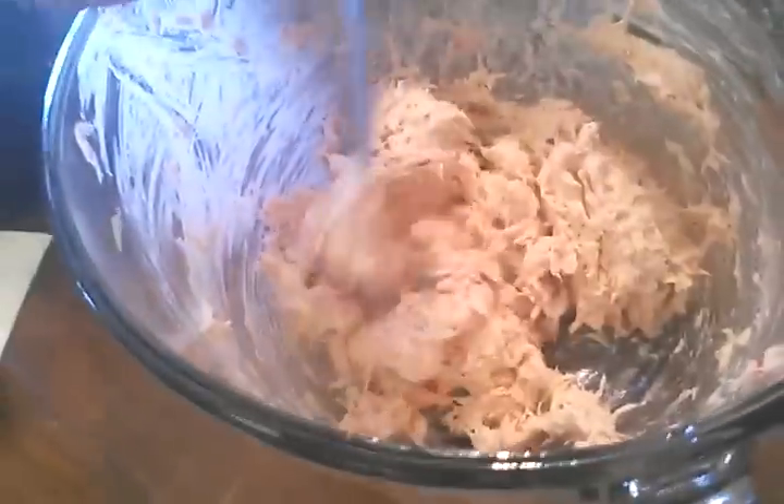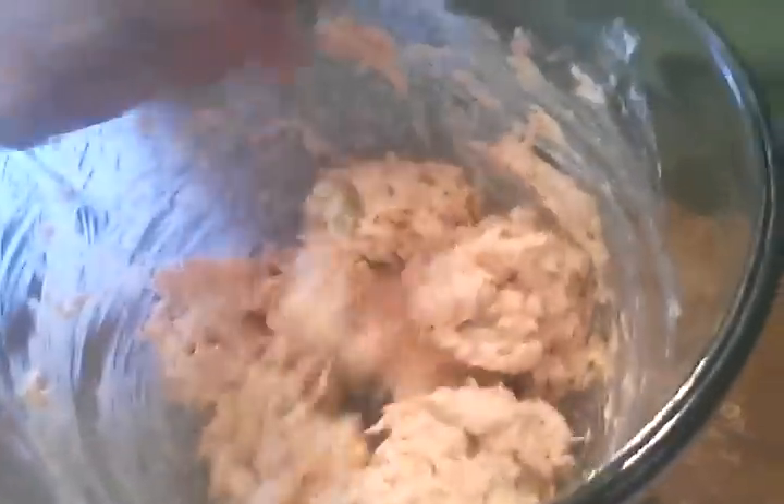So this is my tuna salad. Just mix it up really good. I think I've got a good homogenous mix of tuna salad. The tuna salad is really just kind of basic everyday tuna salad.